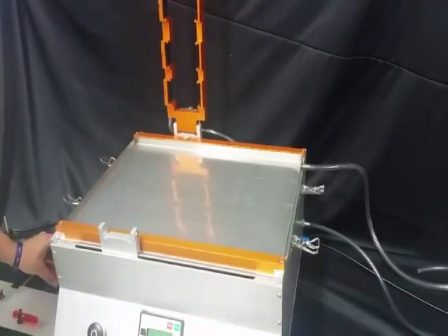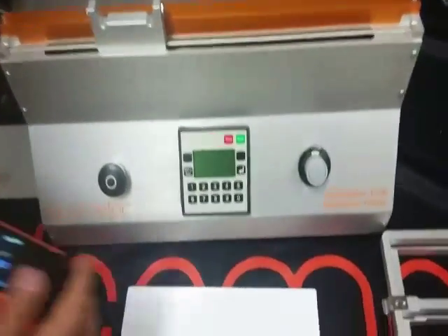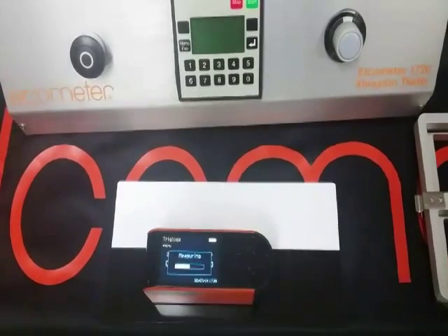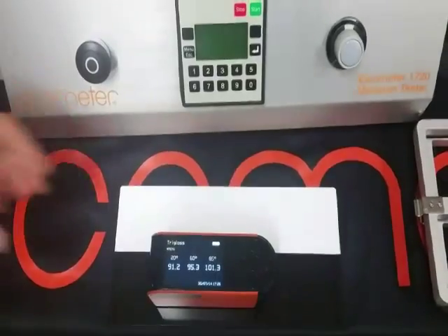We are going to be using the Elcometer 407 Gloss Meter to take a reading of the test panel before and after. Using the 60 degree angle, the test panel reads at 95.3 gloss units.